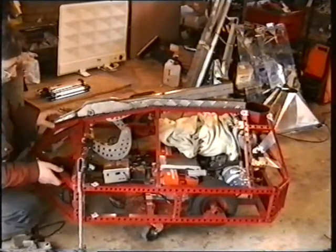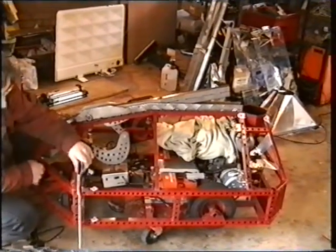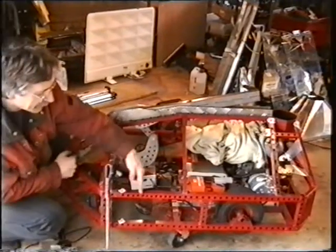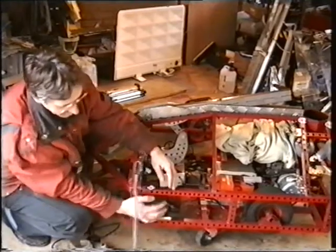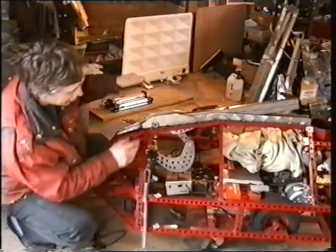So far I've ripped all the body panels off it and I'm starting to cut through the frame. What I've done is measured 5 inches from here to here. I'm going to take a 5 inch slice out of there, right across the front.